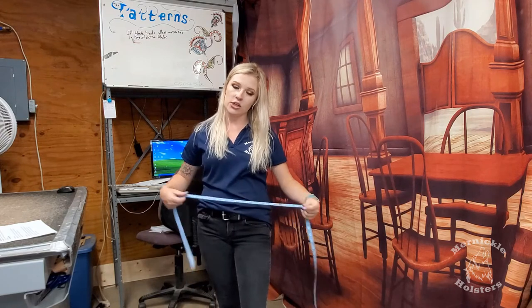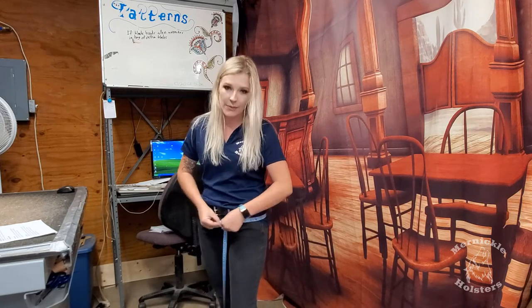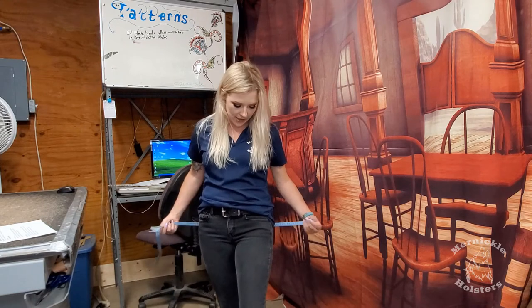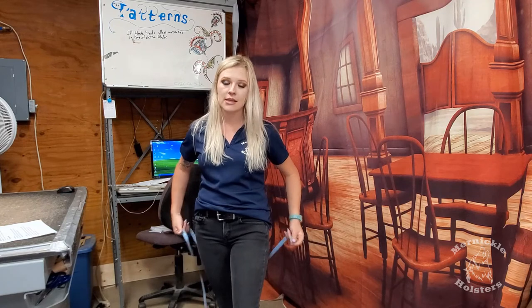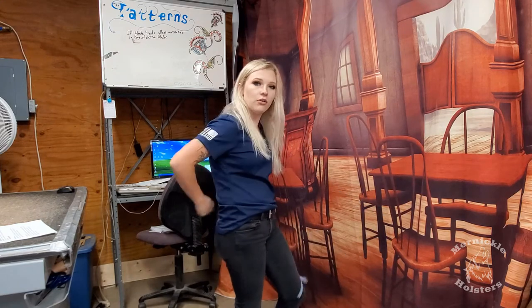When ladies are measuring, we have what's called a lady curve. You measure the same way, but since we have a little more hips, you measure around at a slight angle, a little higher up closer to the belt to accommodate for that space. When I do that, my gun belt measures out to a 34, versus 35 when measured lower. The lady curve allows the belt to lay flat against the back, whereas a straight hang belt gives you a gap.